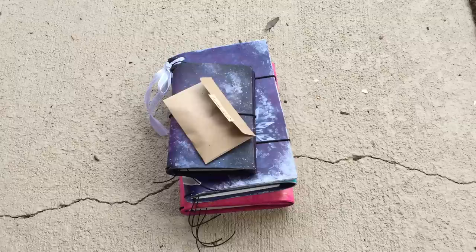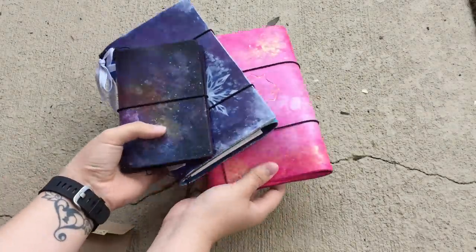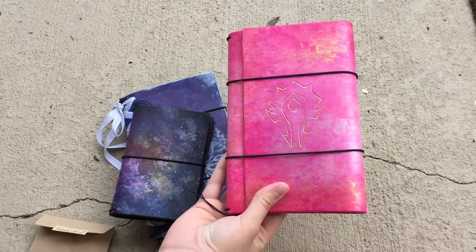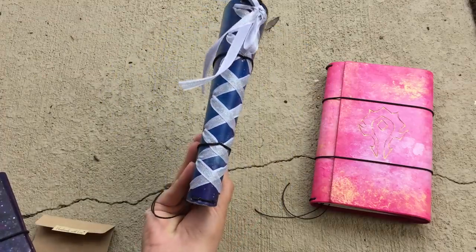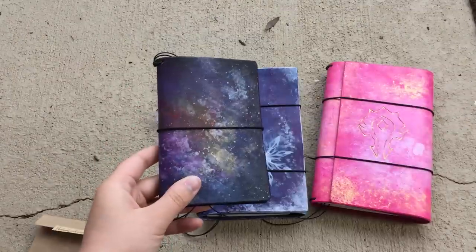Hey y'all, I'm back with a really awesome video that I didn't expect to be filming today, but I received my Jonelli Fish order today. I got three notebooks: one of which is a large Cahier-sized trifold, my custom which is a standard trifold with the corset detail as well as custom painting, and then a Field Notes Nebula.